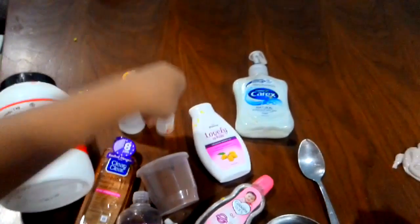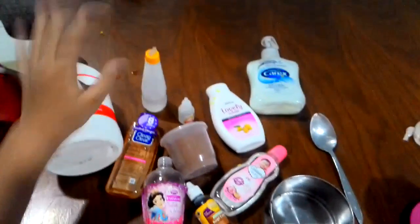So this is all the ingredients that you need. This one is clear glue, this one is white glue, and this one is slime activator.